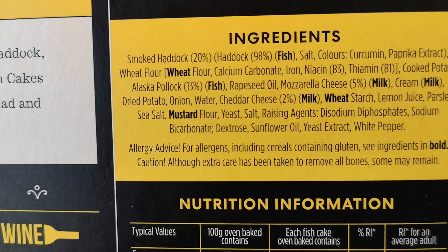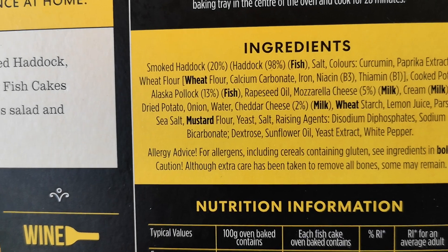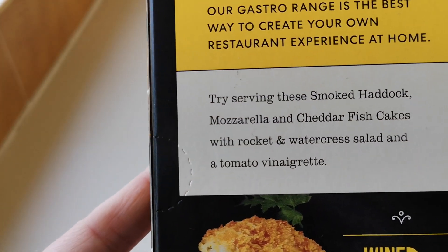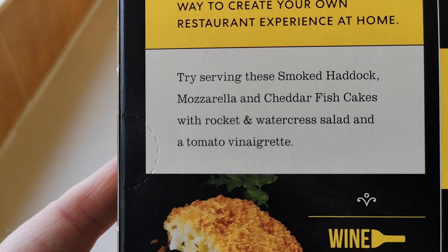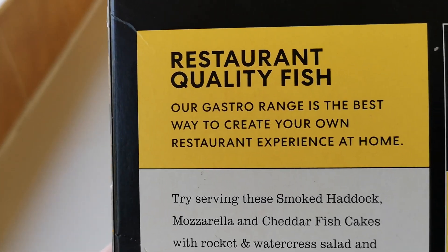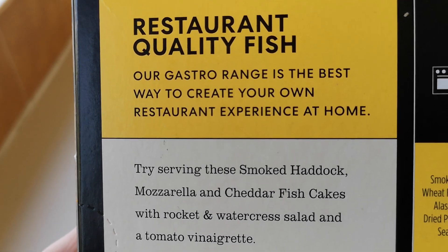Looking at the ingredients, we've got smoked haddock at 20%, with haddock at 98% of that — which is good, you want as much as you can get. The box says: 'Try serving these smoked haddock, mozzarella and cheddar fishcakes with rocket and watercress salad and a tomato vinaigrette — very posh, restaurant quality fish. Our Gastro range is the best way to create your own restaurant experience at home.'